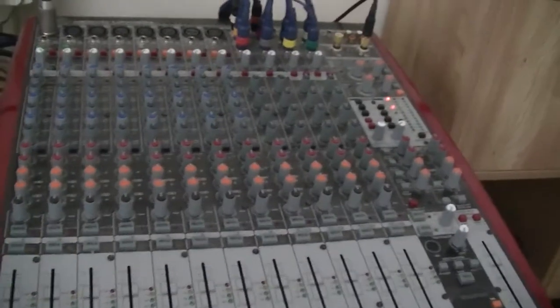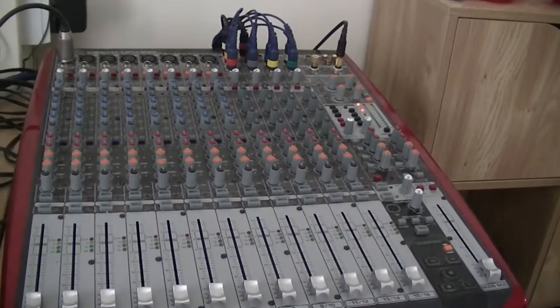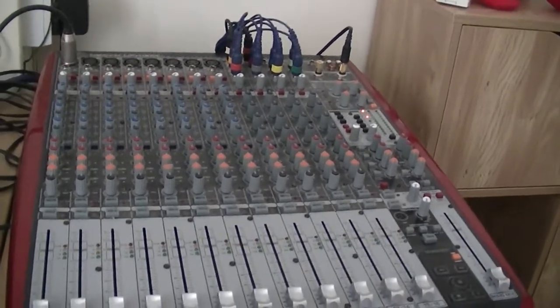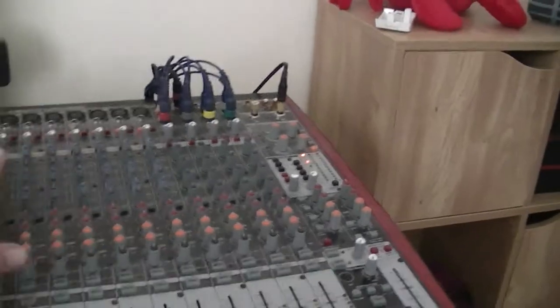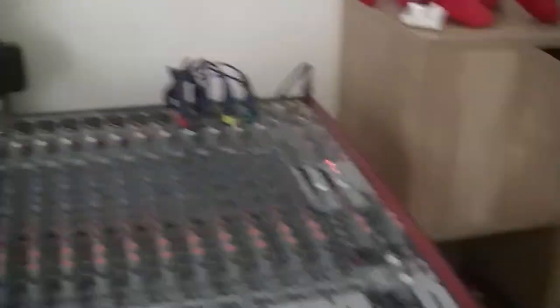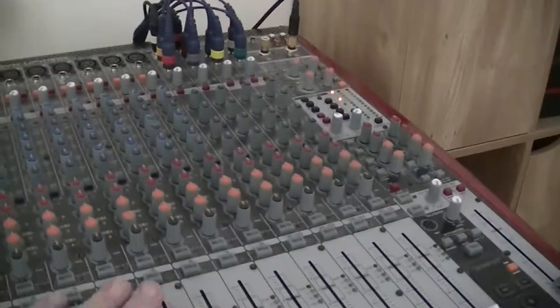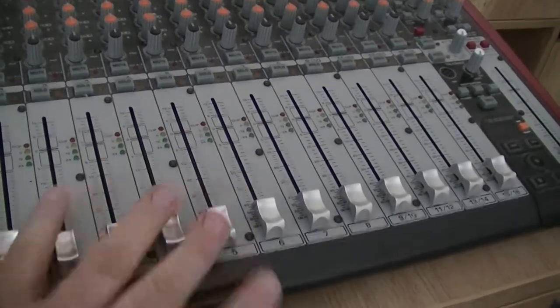This is the mixing desk — an analog mixing desk with a USB sound card connection. It becomes four output channels and 16 input channels on USB, but when you do that, a lot of these controls don't do anything on the computer. You don't have mixer controls as such; you've got an input, you can set the gain, and the output just comes out. This is not a control surface — this stuff doesn't do anything on the computer even when plugged into USB.